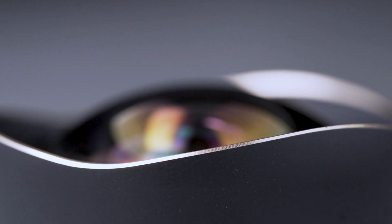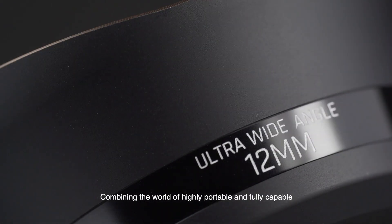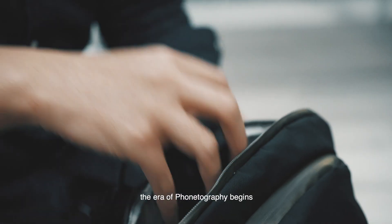It's the first of its kind, combining the world of highly portable and fully capable. The era of phonography begins.